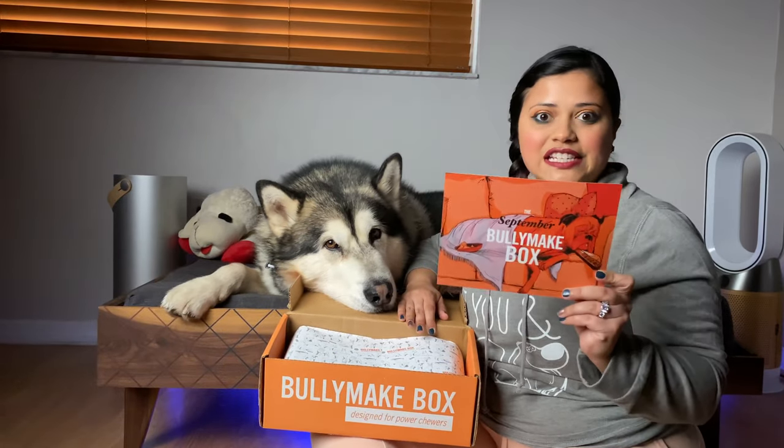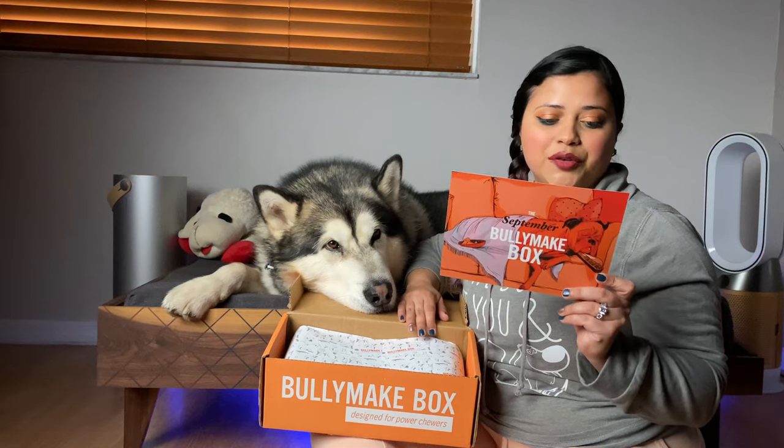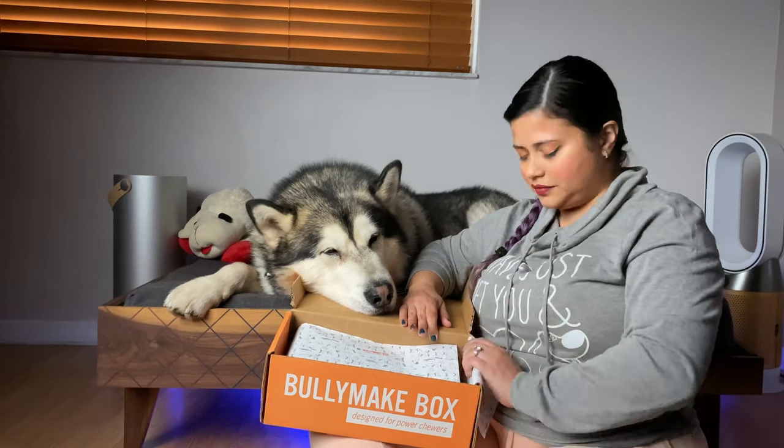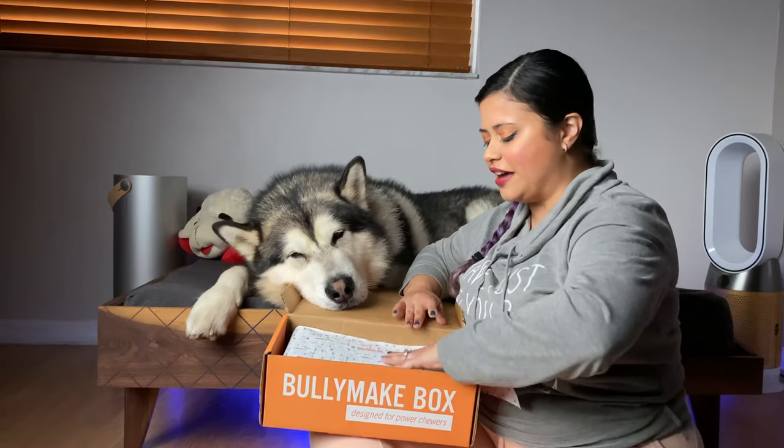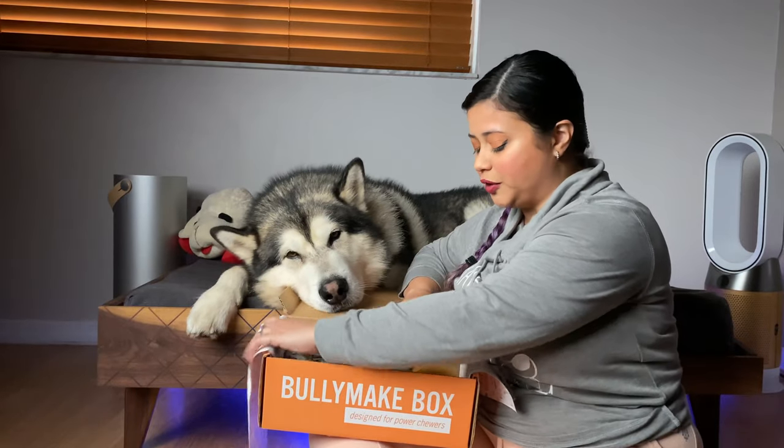The theme for this month is going to be the film ring and the popcorn bucket. The bags smell like popcorn — we have that buttery smell, smells really good.